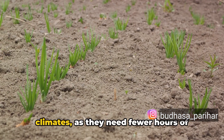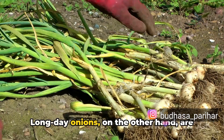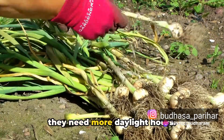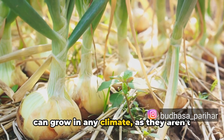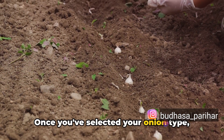Short-day onions are best for southern climates as they need fewer hours of daylight to grow. Long-day onions, on the other hand, are better suited for northern climates as they need more daylight hours. Day-neutral onions, as the name suggests, can grow in any climate as they aren't dependent on the length of the day.